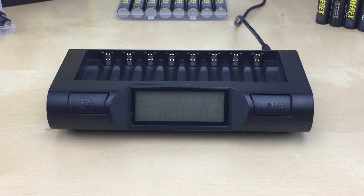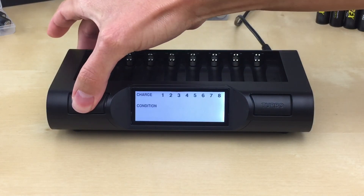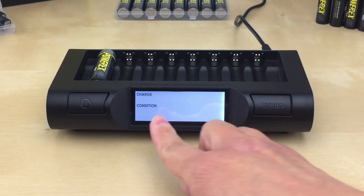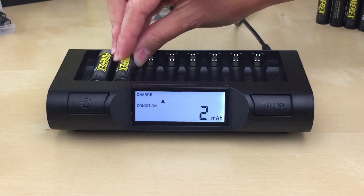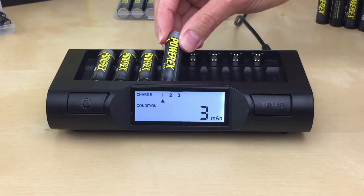To use conditioning mode, insert one battery in the first left slot. Within 5 seconds, press the conditioning button. The conditioning symbol will be displayed on the LCD screen. Now you may insert the remaining batteries.